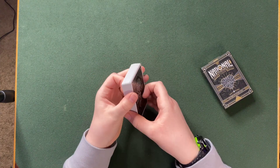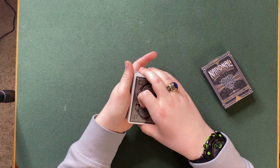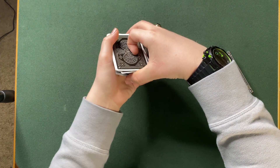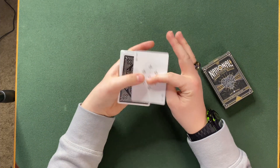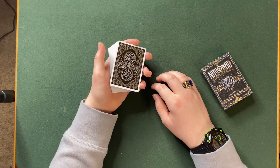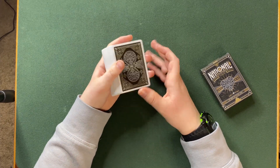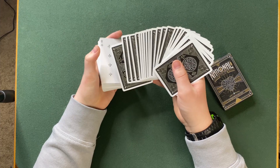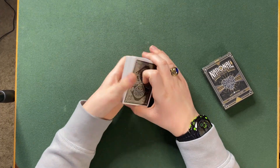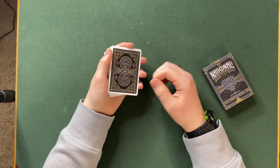Now you can use really any control you want. You could just do like a basic double undercut control, where you get your thumb break and then double undercut to the top like that, and get the card to the top. It really doesn't matter how you control the card to the top, you just need to make sure you control it to the top. I'll also mention that in that video I taught a control that used this spread switch, where you flip the card over and then flip it back over and switch it. But anyway, in this case we have the Seven of Clubs, the spectator's card, controlled to the top.